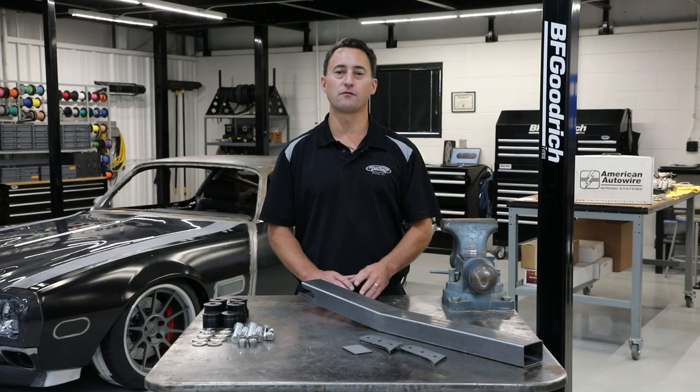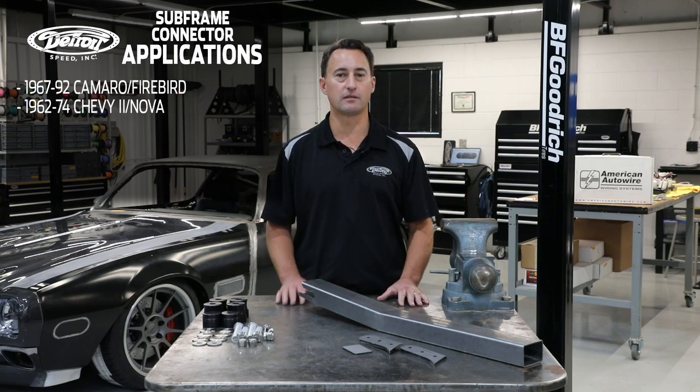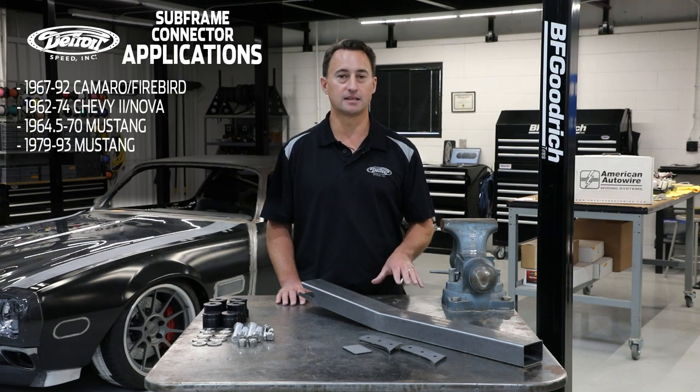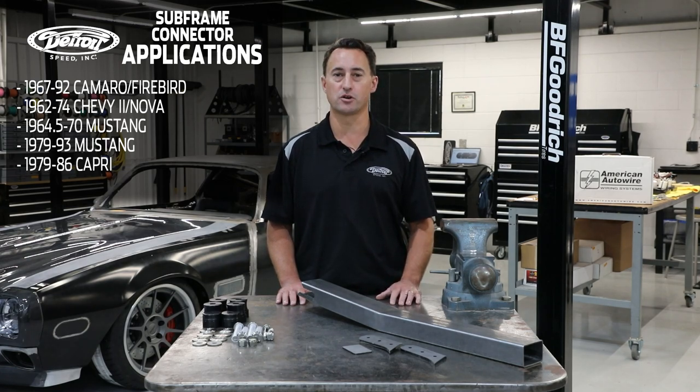Detroit Speed's subframe connector applications include 1967–92 Camaro Firebird, 1962–74 Chevy 2s and Novas, 1964½–70 Mustang, 1979–93 Mustang, as well as 1979–86 Mercury Capris.